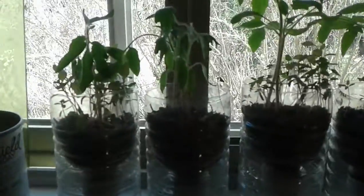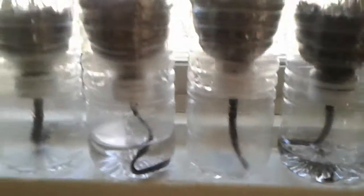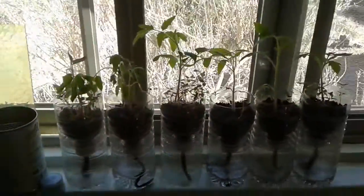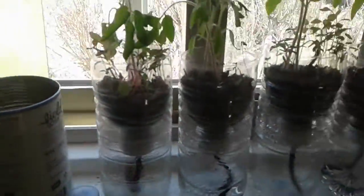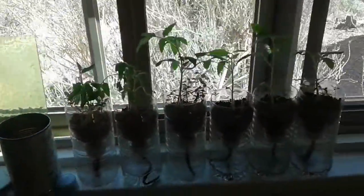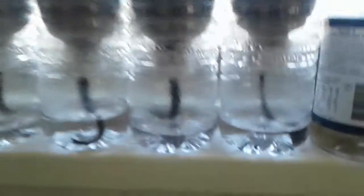I wanted to show you that we finally have some low water, or no water now, on a couple of these. They ran out of water a day or two ago. I believe this one ran out yesterday, this one was two days ago — so on St. Patrick's Day. And you can see the rest of them still have water, so they're still fine.